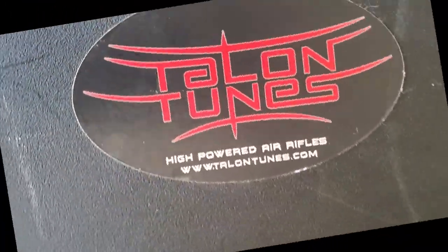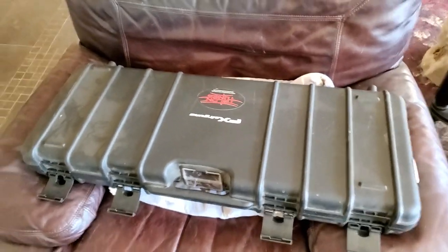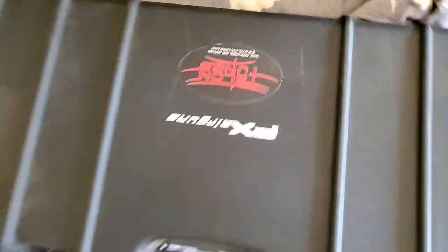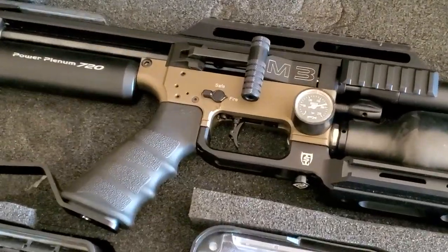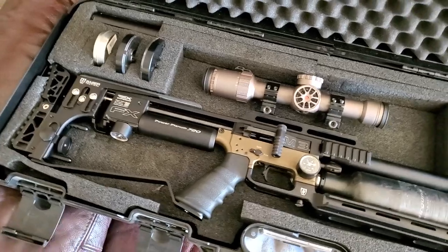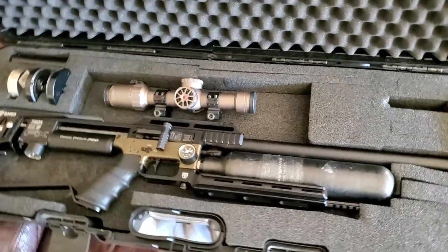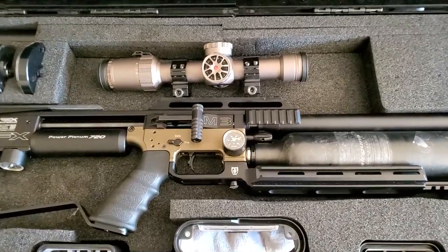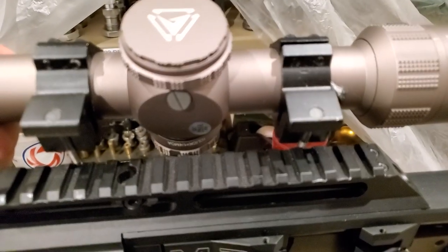The Uragan 2 is on its way to me in .25 caliber — buy your FX Impact at Pyramid Air using the link in the description, and your Uragan at Talent Tunes. The scope isn't a perfect color match on the M3 but looks a little cooler than a black one. This would be perfect for blasting targets out to about 50 yards. Get your eye relief right and line up your Picatinny rails.